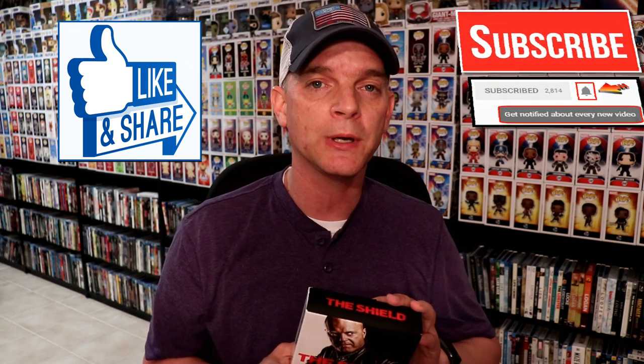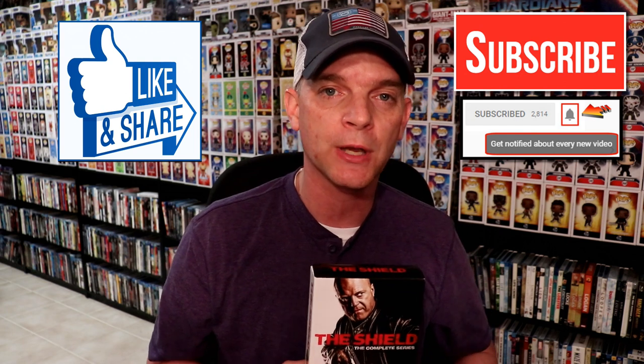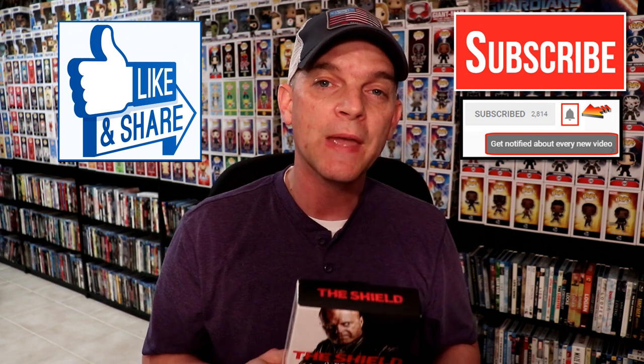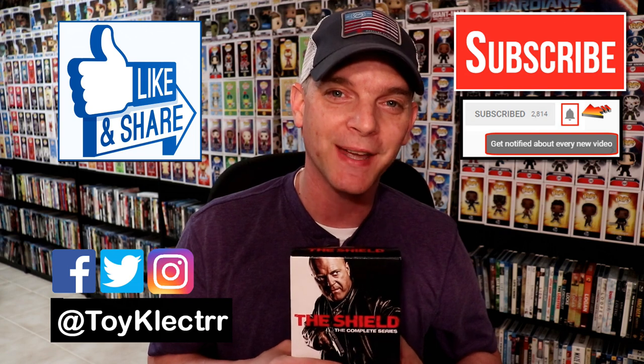I really appreciate you taking the time to watch this. If you like what you saw, please give it a thumbs up and share the video. If you haven't subscribed to my channel, I'd really appreciate it — I upload videos once or twice a week, sometimes more, so hit that notification bell. You can also find me on Facebook, Twitter, and Instagram. We'll see you next time.